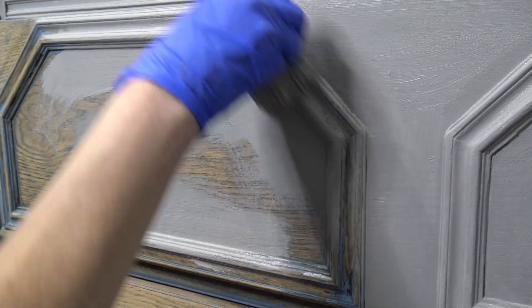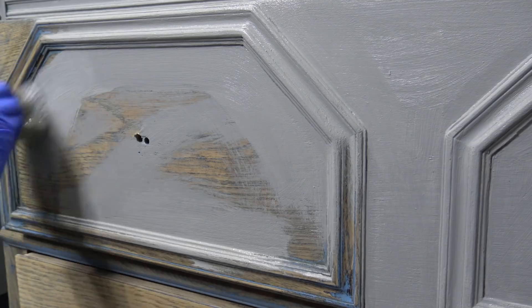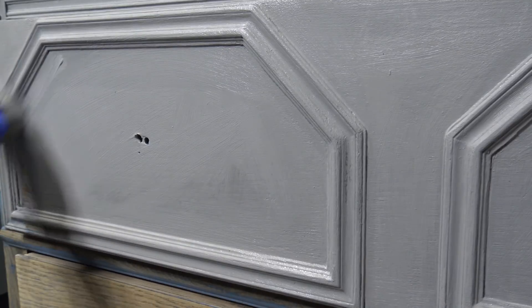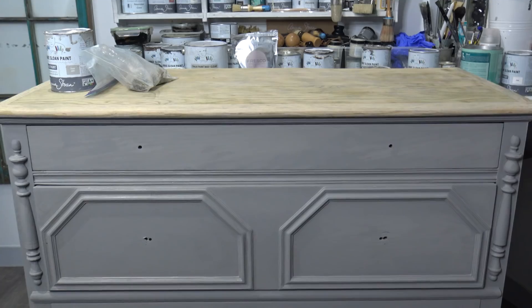You don't have to sand to use chalk paint. What is really important is any seal protection, varnish top coats, or lacquers need to be removed. You can use TSP cleaner or mineral spirits, but you definitely want to make sure you have that off your piece before applying a new coat.